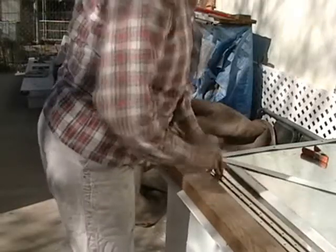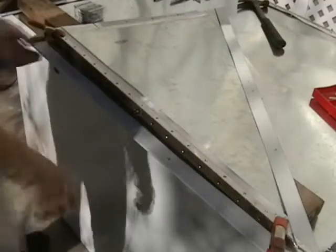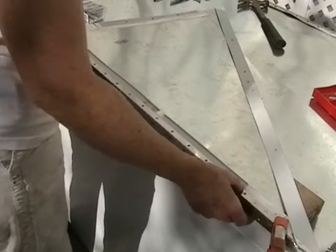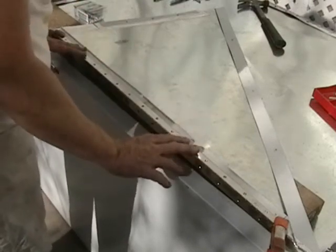Let's clamp these onto our side panels, mark the holes, and drill. I'm fitting the hinge on the second piece now between my marks that I made with my grease pencil. This is the outside of my sheet and the outside of my hinge. We're ready to mark and drill.